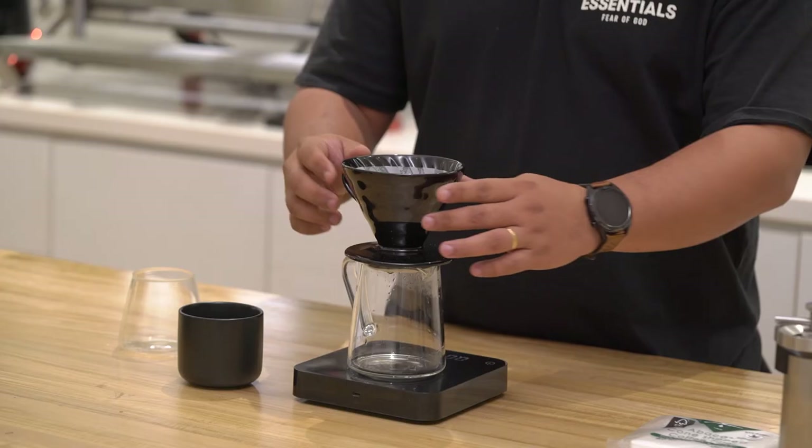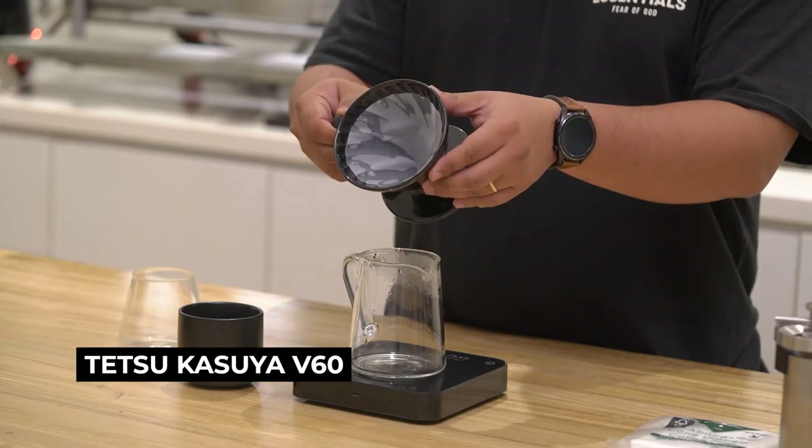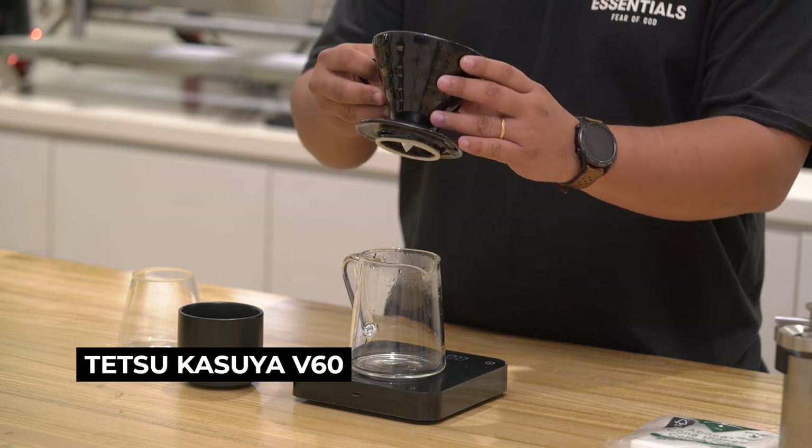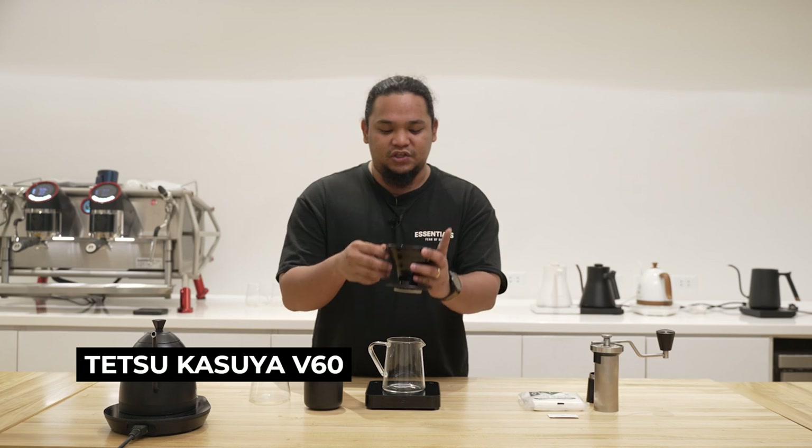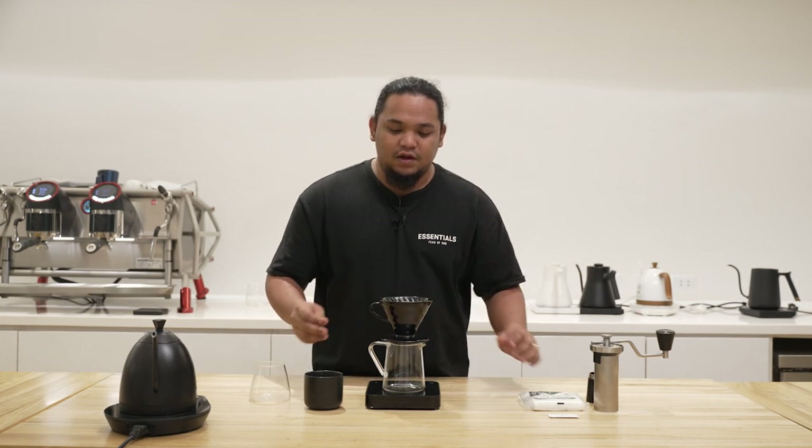With this, I will be using a Hario V60 specifically designed by Mr. Tetsu Kaseya, which has a no-ribbed part at the bottom of the brewer, making sure that the brews you're making with it are actually slowed down just a tiny bit to make sure that the body and sweetness of the coffee is highlighted to the very best.